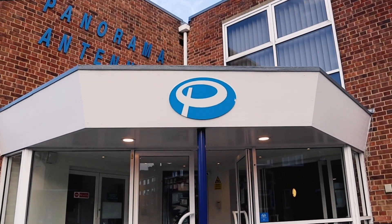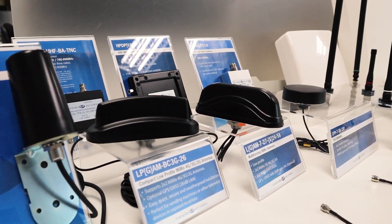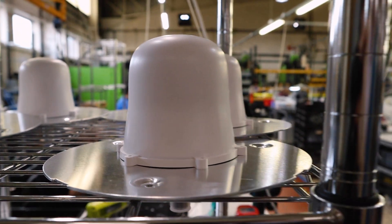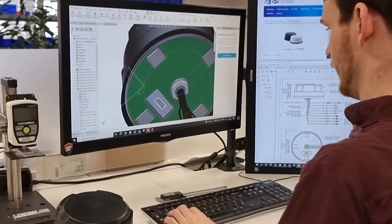Hi there. I'm from Panorama Antennas. Panorama is a global leader in the design and manufacture of RF antenna solutions for wireless communications. Panorama Antennas has been a trusted partner to Cradlepoint since 2018, and we've been making the connection together ever since.